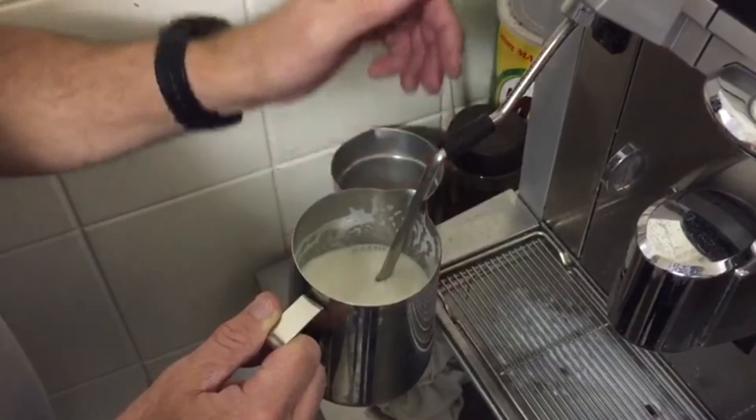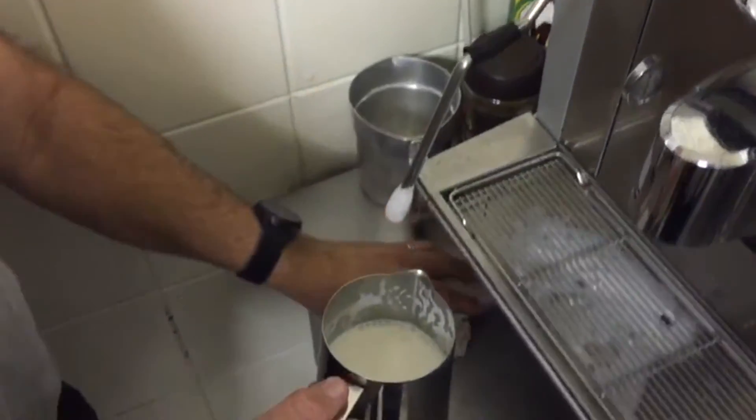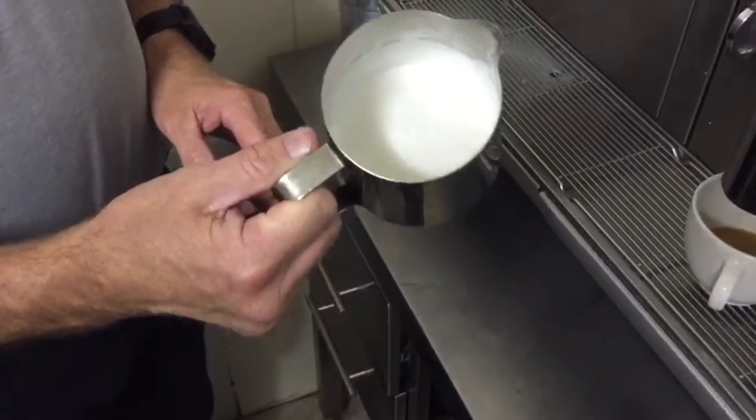When it's starting to get warm, just before you can barely hold it anymore, you stop. That didn't take too long. Spin the milk around and you'll see the milk is actually quite shiny in color.